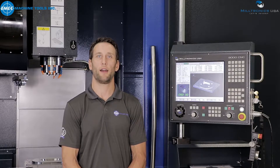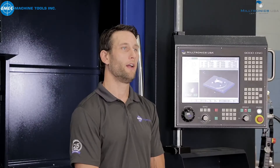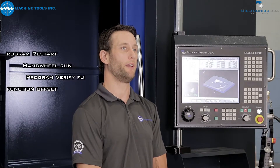Welcome to the EMAC Technology Center. I'm Mike, one of the application engineers here, and today we will dive into the Miltronics 9000 series control. The 9000 series control is the latest CNC control from Miltronics, and it has improved immensely over the last generation. We will show you a few of its capabilities in this video series.